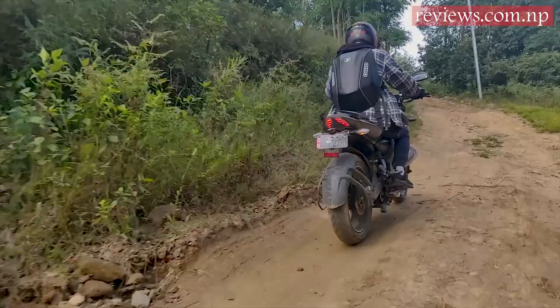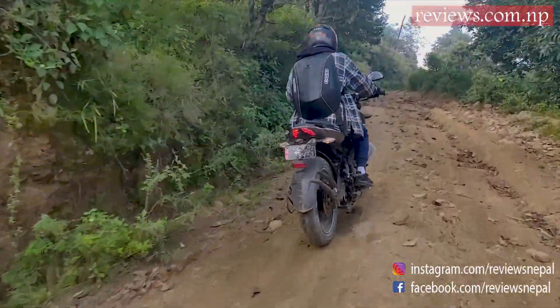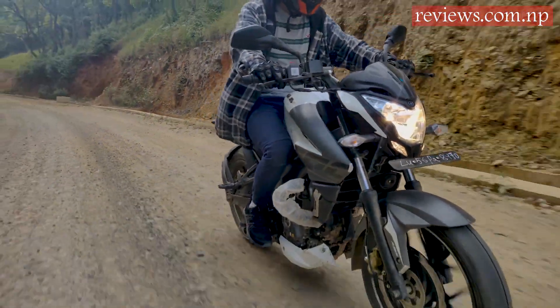One small thing we noticed is the bike's vibration — it vibrates when it reaches 7000 rpm, and the front body is a little bit on the heavier side. The rest is fine.